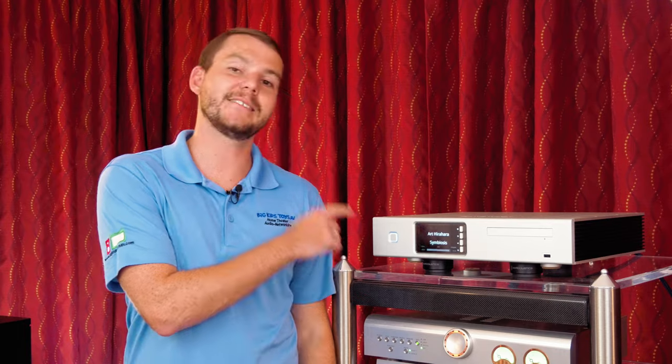Hey everybody, welcome back to another product overview from Big Kids Toys. Today we're focusing on another product in our reference level showroom — this is the Aurender ACS10.